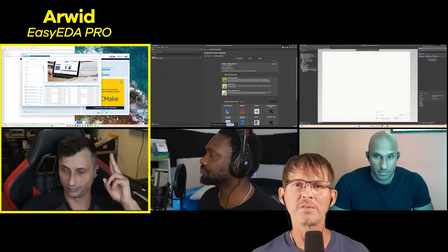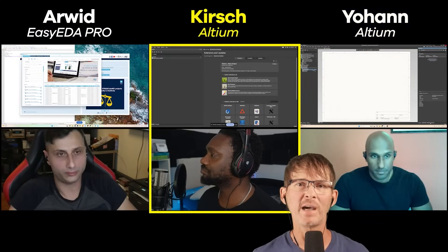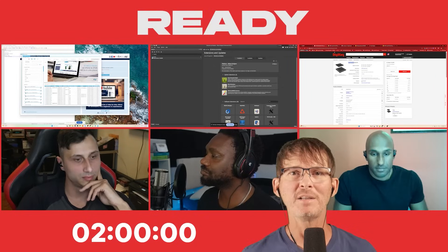We have Arwood who is using EasyEDA Pro, Johan who is using Altium, and Kirsch who is also using Altium. Let's get started — ready, set, go.